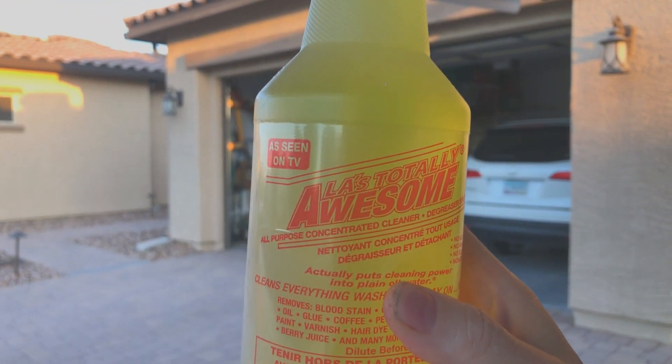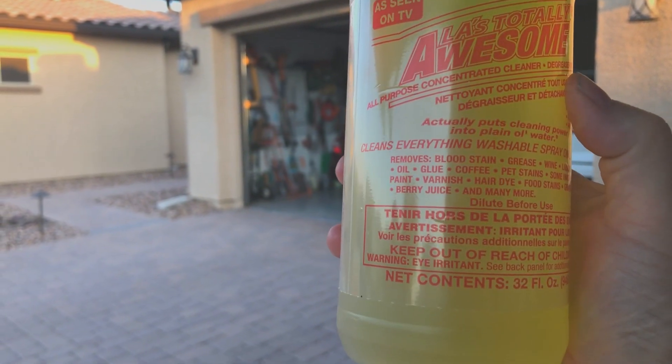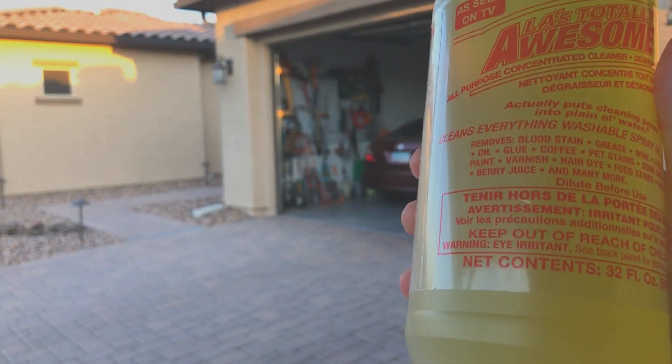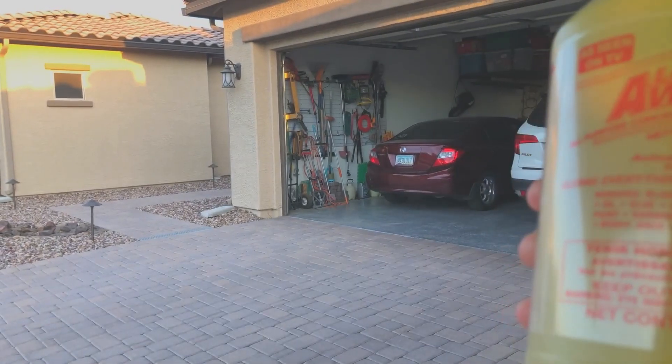I have what looks like a mud stain, so I don't know if there are bugs in there or if it was put away wet. Based on a lot of reviews, I'm going to try LA Totally Awesome. It says you need to dilute it, so I did buy a one-gallon sprayer. I think 32 ounces to one gallon will be a good dilution.